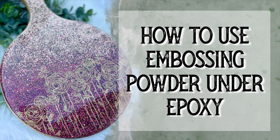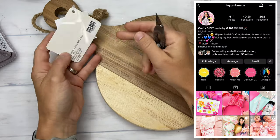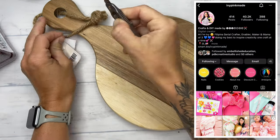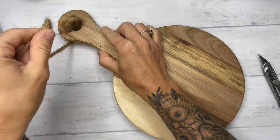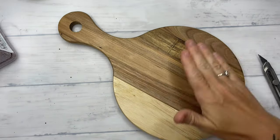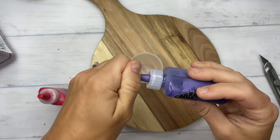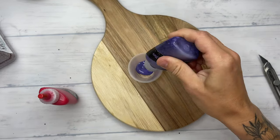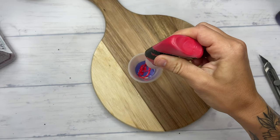Hey y'all and welcome to my channel. In this tutorial, we are going to be using embossing powder under epoxy. I was inspired by Ivy Pink Made from Instagram. She uses embossing powder to make all kinds of cute things, and her profile in general is super inspirational because everything is so light, bright, and beautiful. It can really give you some ideas for your projects. So I saw her making a card with embossing powder and I thought, I wonder if you could use that under epoxy.